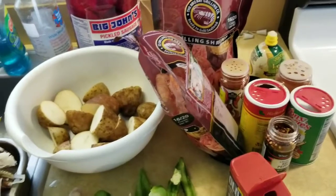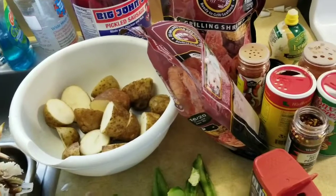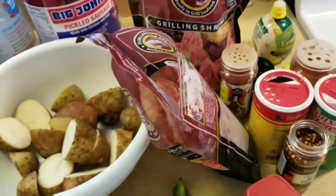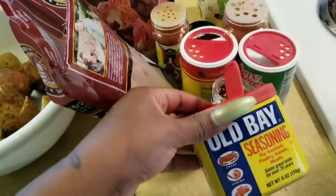Hey, and welcome back to our house living with the Lindsays. So today we are doing a seafood boil. Now you can put anything you want in a seafood boil. This is what I'm using — these are my seasons.